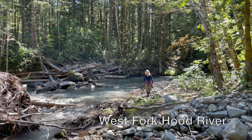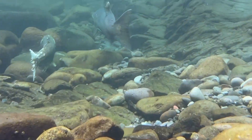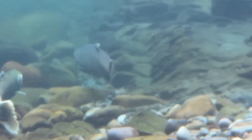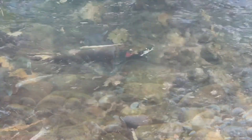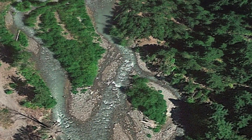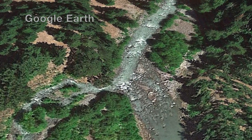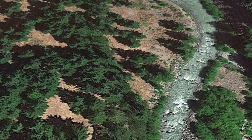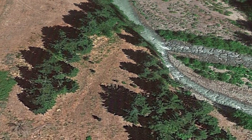This is the West Fork Hood River at Red Hill Creek restoration project. The purpose of this project is to create better habitat for all life stages of salmon and steelhead, including spring chinook, steelhead, and coho salmon. Before Europeans arrived, the West Fork Hood River moved across the valley floor — it was very sinuous, it had a lot of side channels, and provided habitat for all life stages of salmon and steelhead.